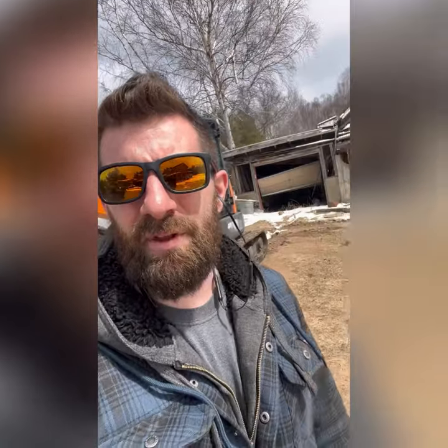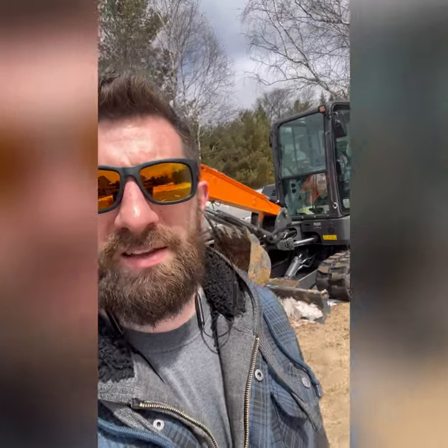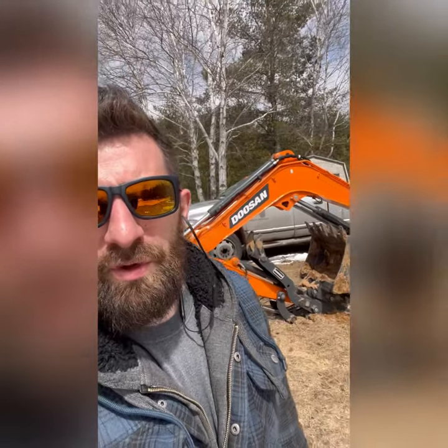Just so you guys have a little bit of an idea — I got the machine and brought it home last night. I played with it for quite some time. It is very simple, very easy to use, extremely quiet, and it has a whole heck of a lot of power for the size of the machine.